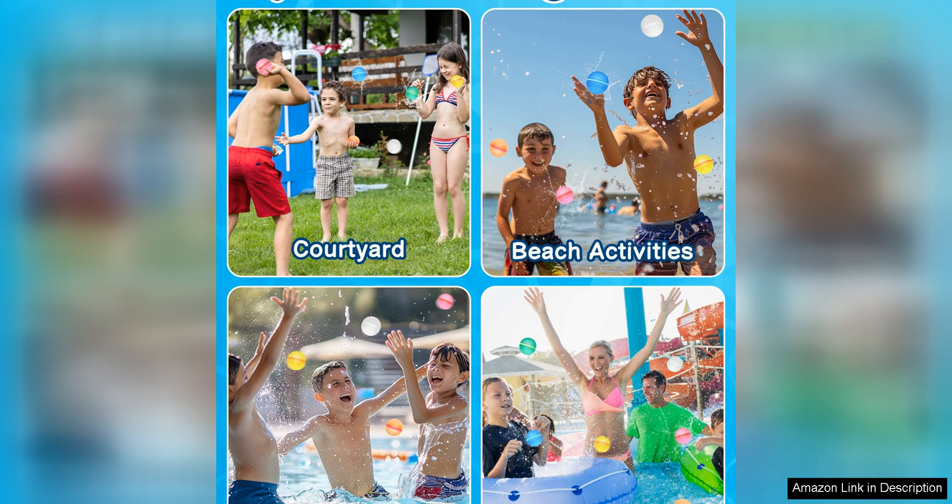In conclusion, these reusable water balloons for kids are a must-have for summer outdoor play. They are a fun, eco-friendly alternative to traditional water balloons that kids will love. Parents can feel good about providing their children with a safe and sustainable option for summertime fun.